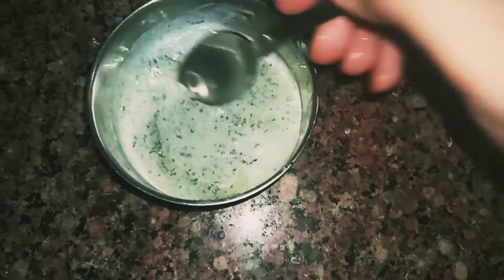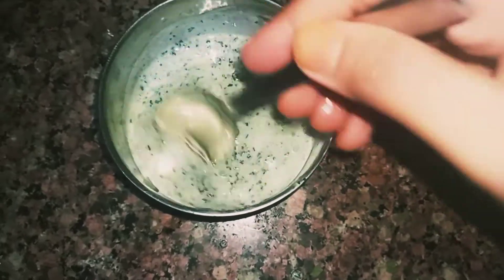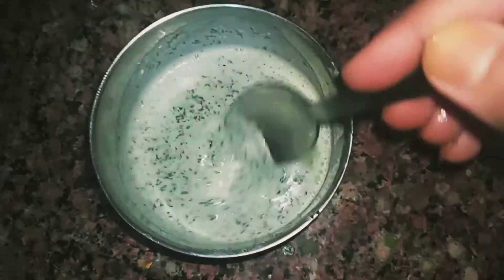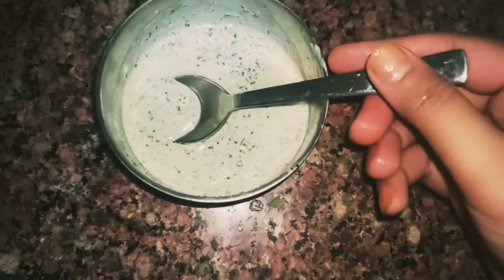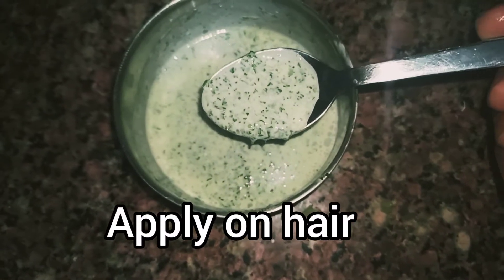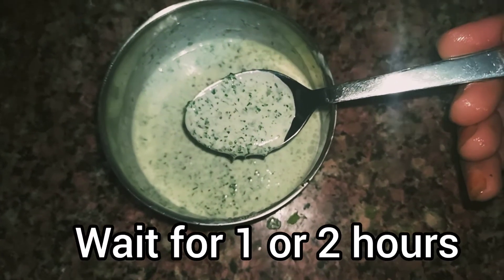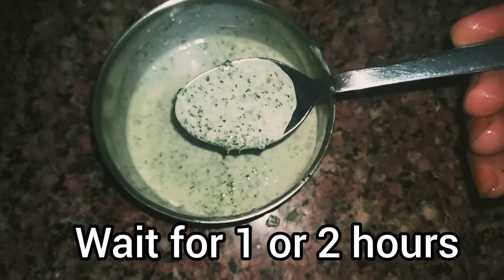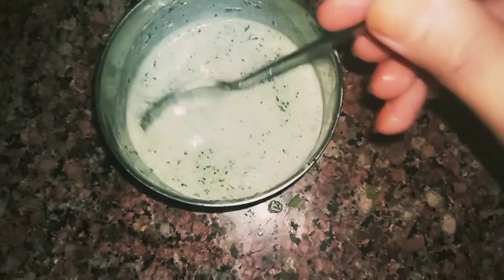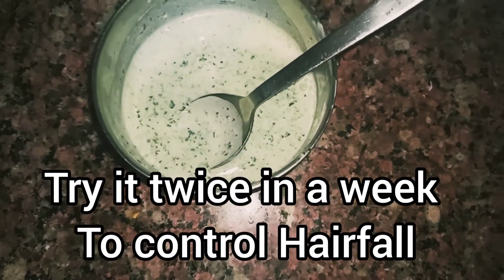When we mix the three ingredients together, it will create a magic. Now this is ready to use — apply it on your hair and wait for at least two hours, then wash it with shampoo. Try it twice a week.